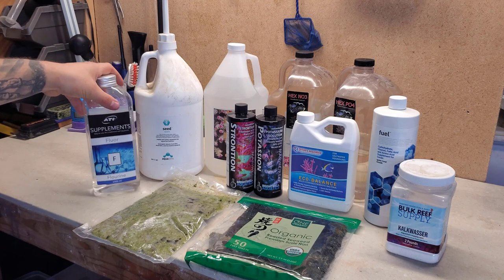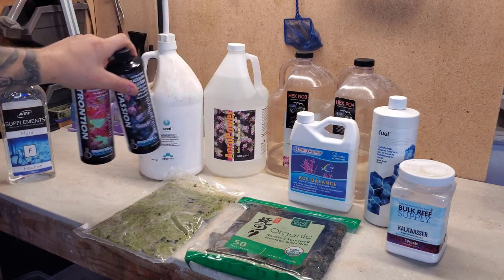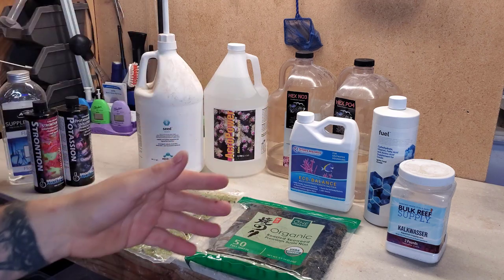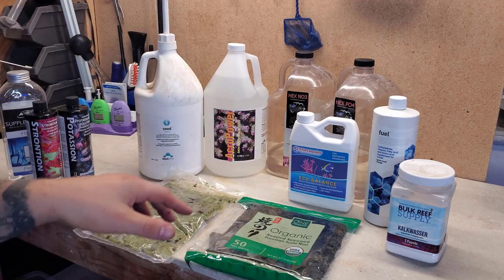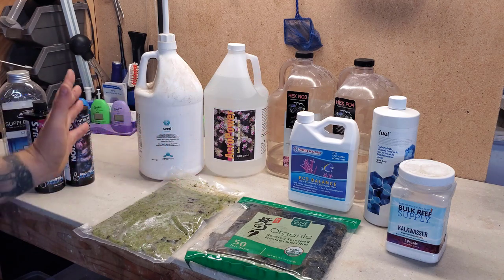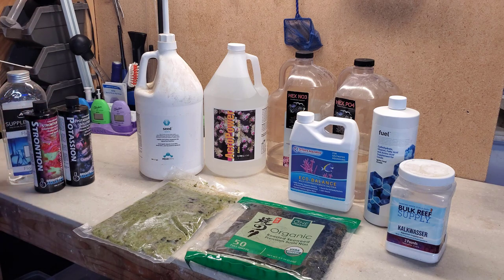To summarize: if we strip away the ICP-driven extras, my core regimen is Aqua Vitro Fuel, kalkwasser, homemade food, Eco Balance, nitrates, phosphates, Acro Power, and Aqua Vitro Seed. The extras — strontium, fluoride, and others — are adjusted based on where the ICP test results land and how the tank is doing overall.